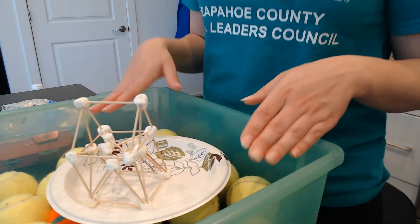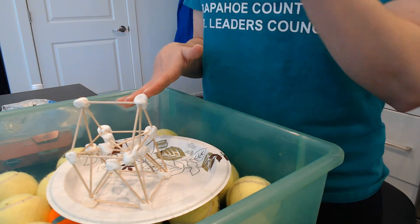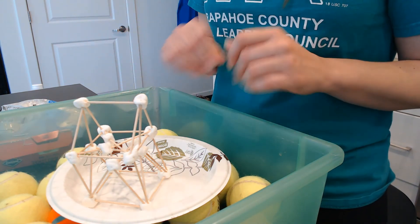What I want you guys to do is build some of those structures and see how tall of a structure you can build that will still withstand our earthquake simulator.